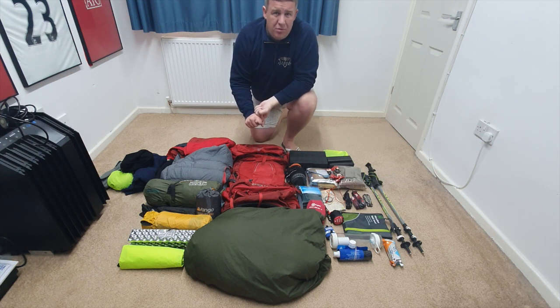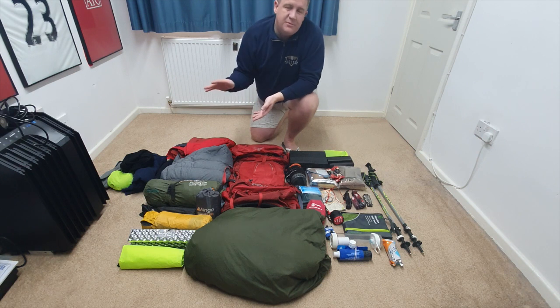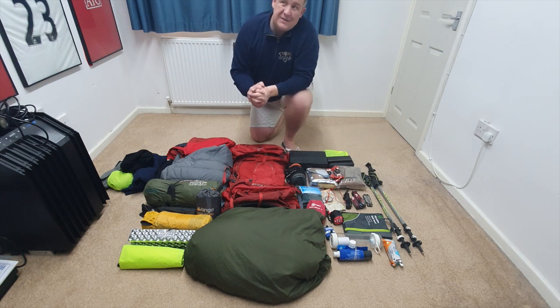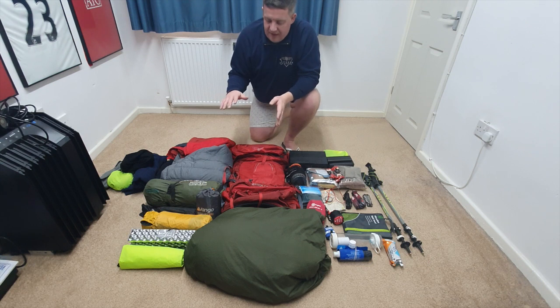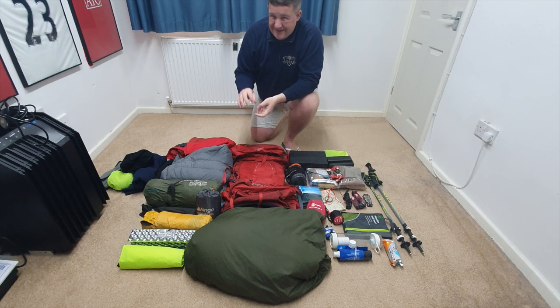The tent I've chosen is the Vango Banshee Pro 200, designed for two people. However, looking at the size of it, one person with kit and equipment has plenty of space; two people with kit is a bit of a squeeze. So as a recommendation, if there are two of you, go up one — get a three-person tent. I chose it for being simple to use, small and lightweight — I'm saying that from the comfort of my home, so you'll see the video of me actually setting it up. The only thing I've really tweaked is upgrading the tent pegs, as the ones that come with it are a little bit cheap.